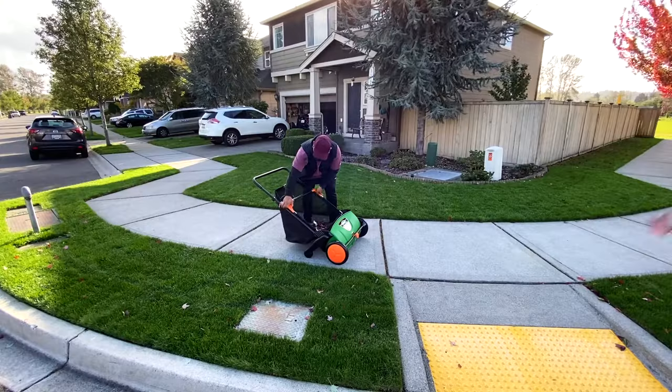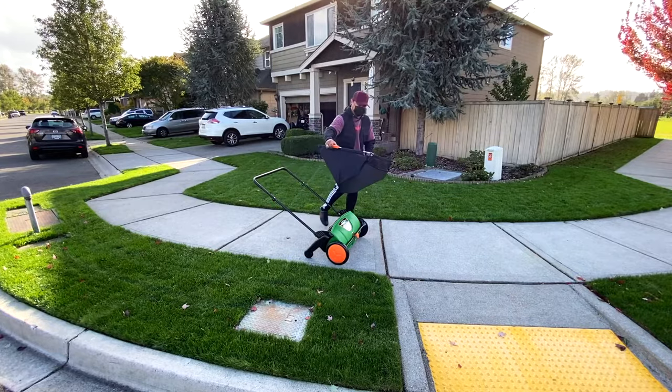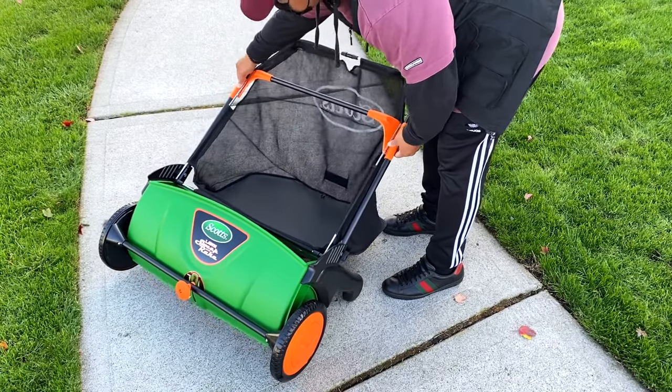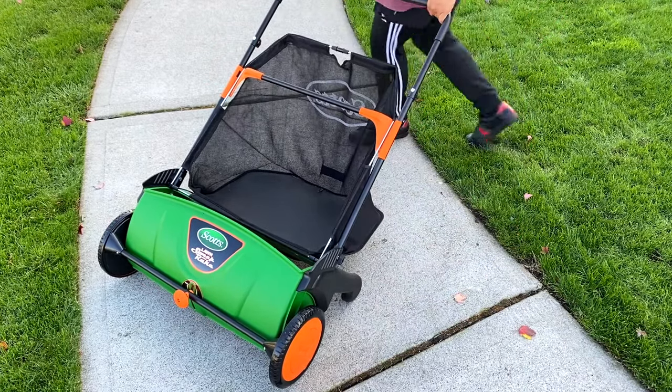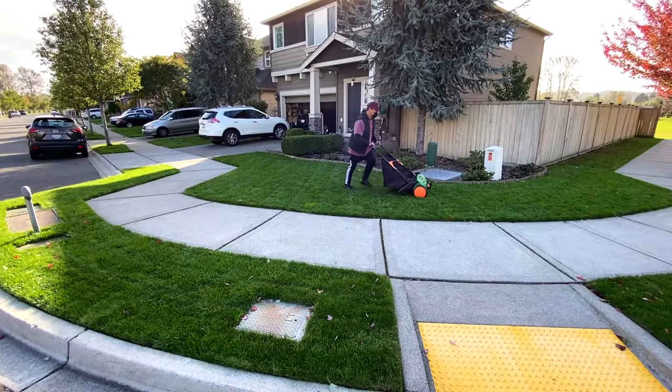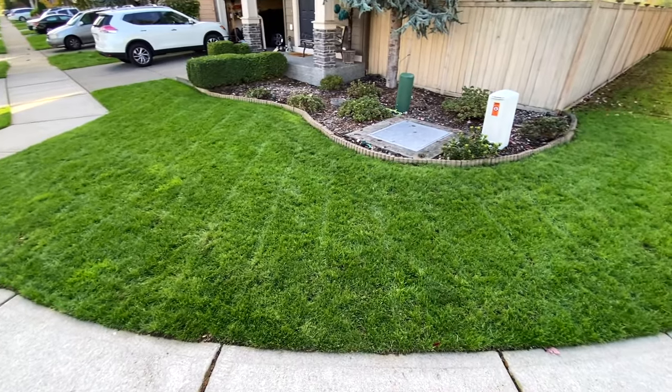Scott's lawn sweeper also has a grass collection bag to get your yard debris ready for mulching, composting, or bagging. Scott's yard sweeper gives you optimal sweeping performance without the hassle.